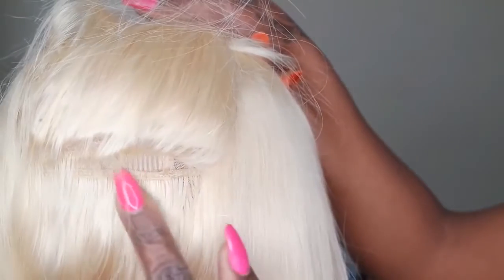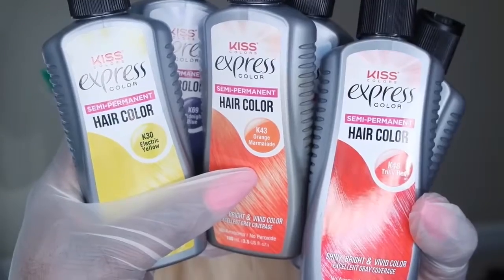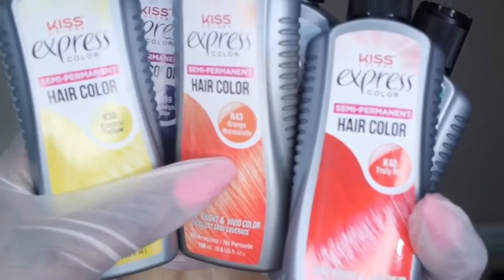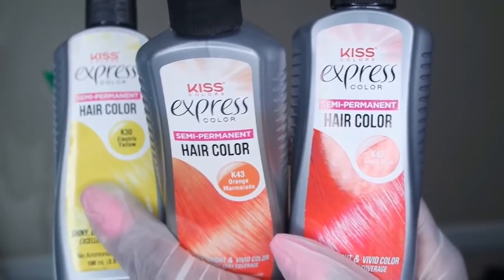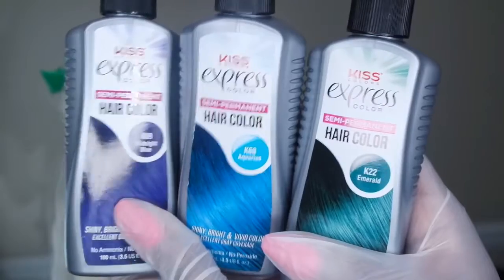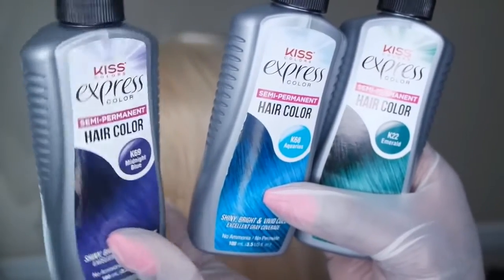The base color I'm going to be using is an indigo blue. This is blonde hair with a blonde cap, so it's okay to get the color on the wig because you don't want any blonde seeping through. For this hair I decided to use the Kiss Express hair color, and I will be using six different colors. As a reference, these three colors are Electric Yellow, True Red, and Orange Marmalade. The remaining three are Emerald, Aquarius, and Midnight Blue.